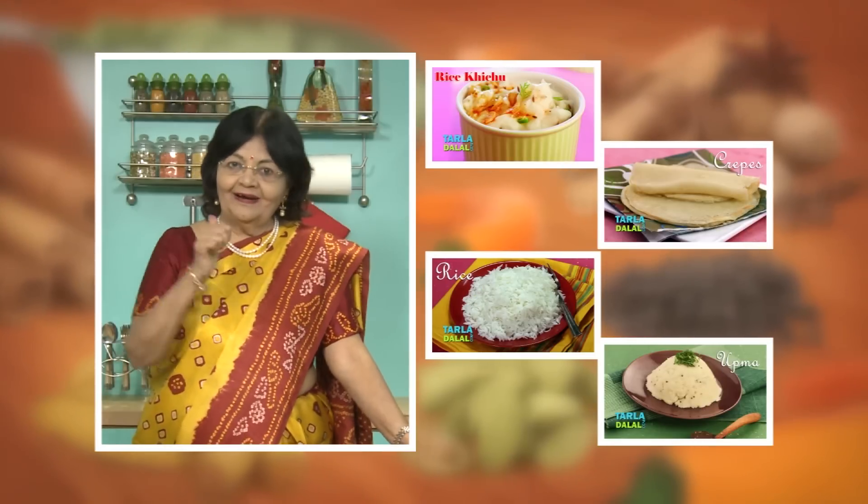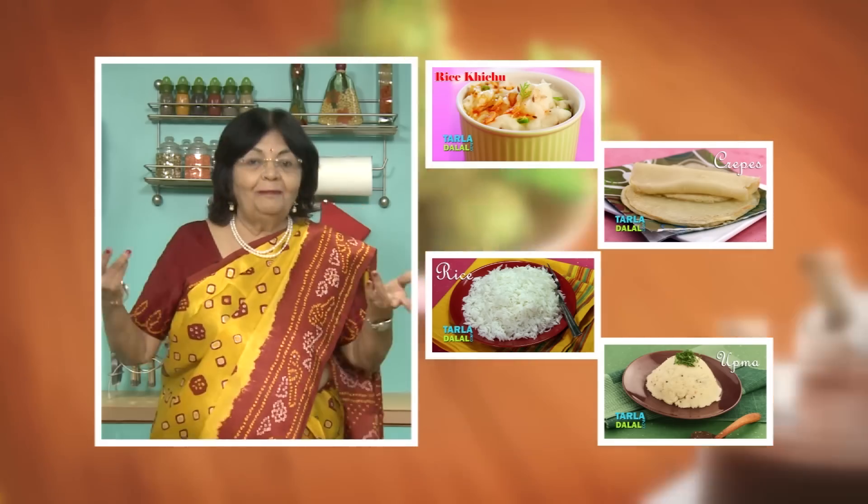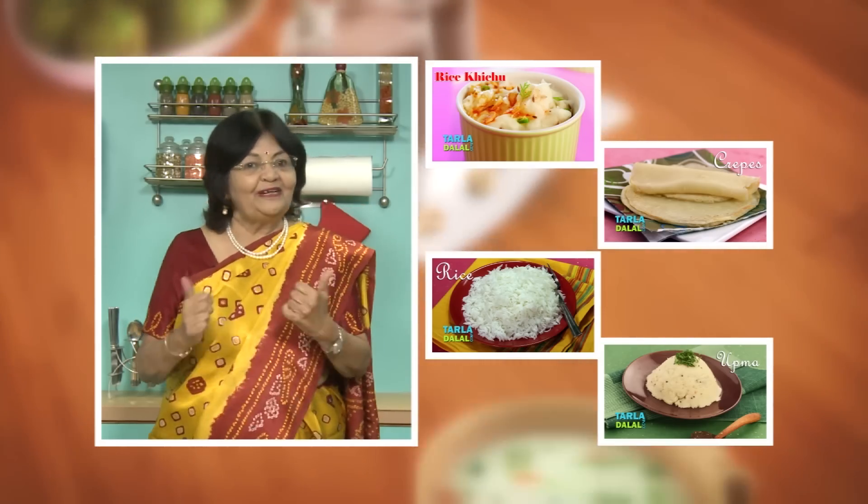If you enjoy recipes, click like. To see more of my recipes, click here. Please share your comments — I would love to hear them. I am waiting for them. Thank you, everyone.